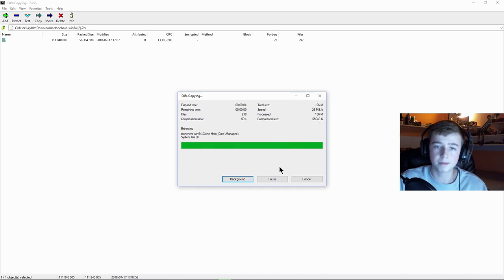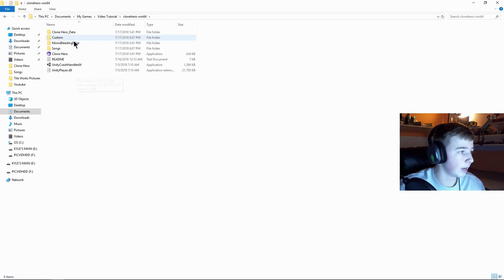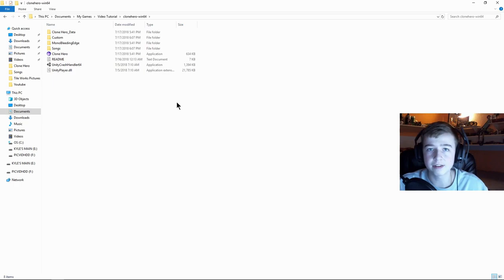The unzip program will install those files into the folder you chose. Close out of the archive window, and when you go to your folder — 'video tutorial' or whatever you named it — you will have all the stuff you need right in there.